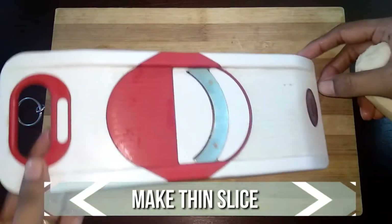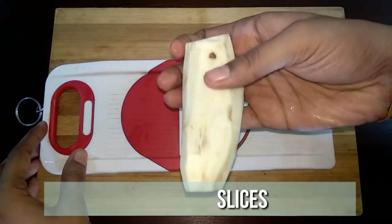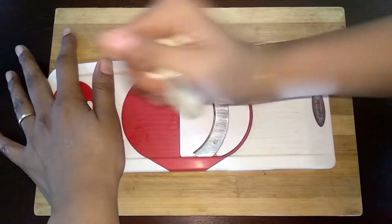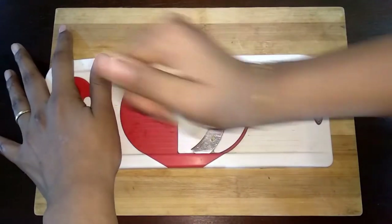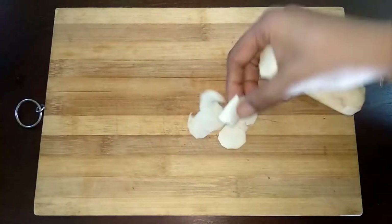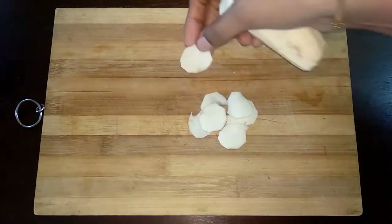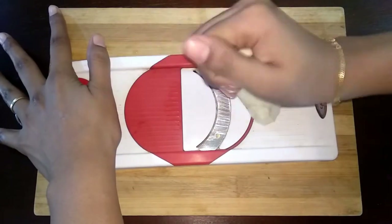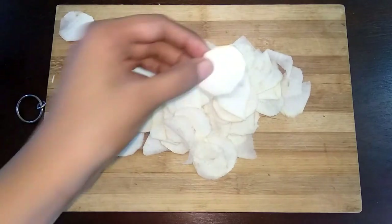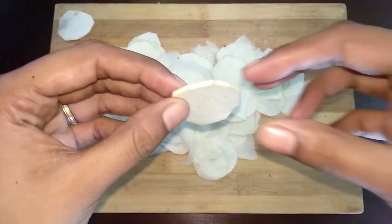Now using a slicer, make thin slices. Now we are ready with all the slices, so let's get started with the frying.